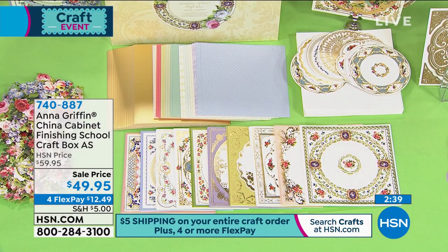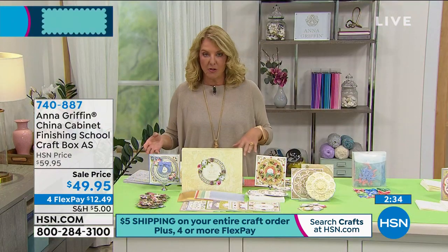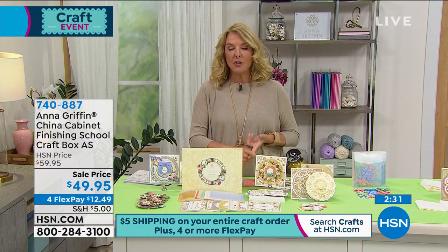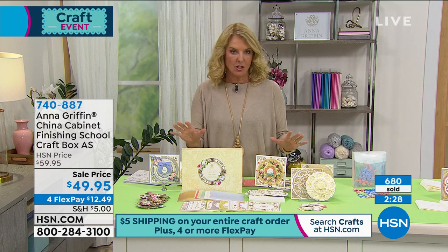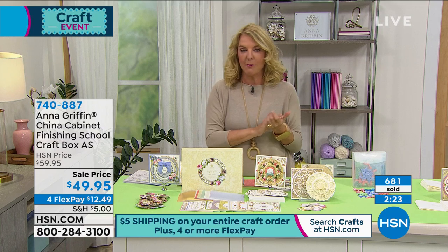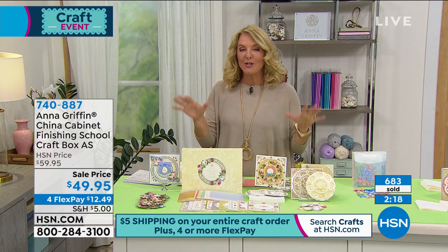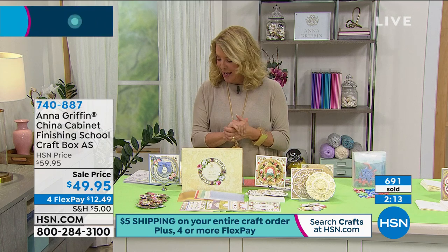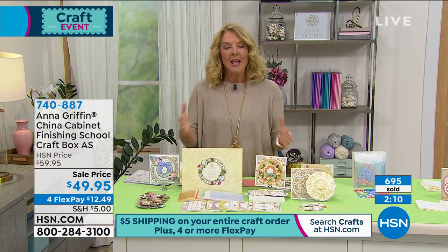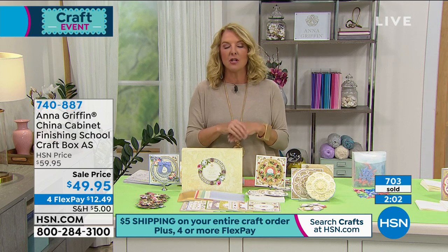When you sign up for this, remember this is automatically an auto ship - you can cancel very easily. When you order this one, you're automatically enrolled in auto ship. The vast majority of you will stay in it. We've sold almost 700 right now, I've got a couple thousand left, and hopefully it will last all day - though I don't think it will. It is brand new. A little bit about the videos: they're exclusive - you have to get the kits to have access - and I love that they really take everybody through the techniques so you can expand on the kit when you see the videos.